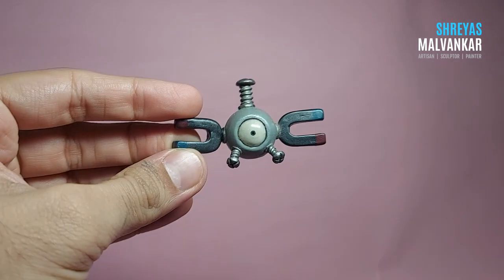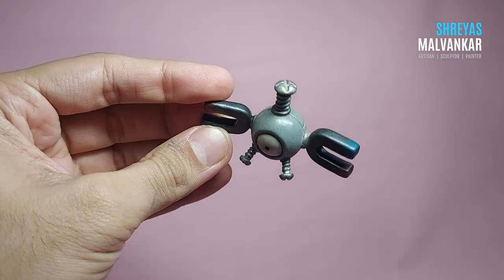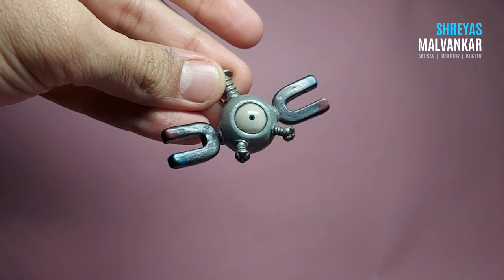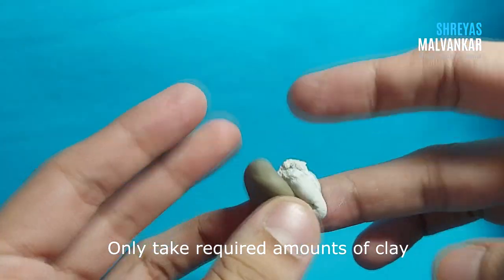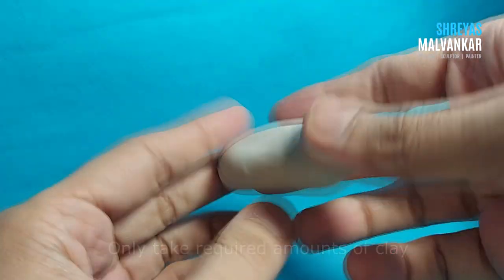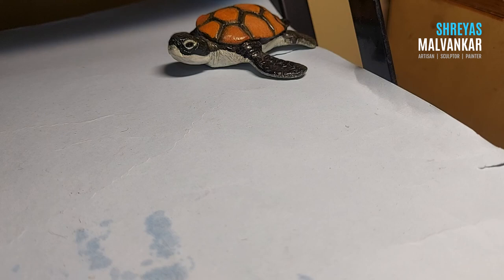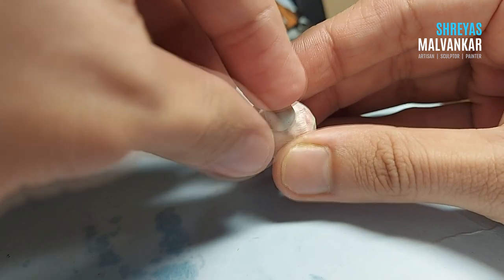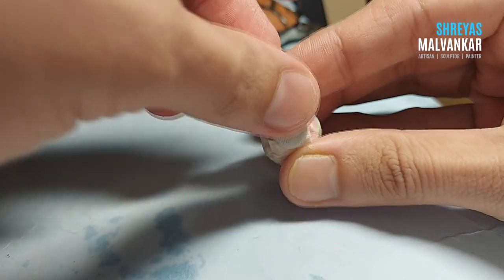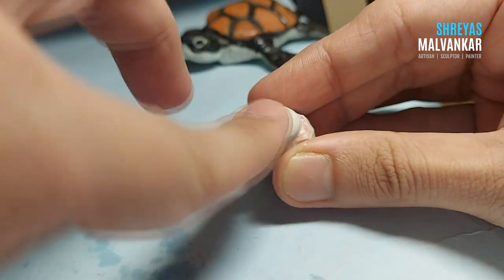Hello there, hope you guys are doing absolutely fine. What we're going to create is a Pokémon called Magnemite — it's a bit tricky to create, so you can decide if it's tough or easy. Mix the resin and hardener until it gets completely white, then take a paper ball and cover it with masking tape so that it stays properly intact. Now add clay on it and make it a bit circular.